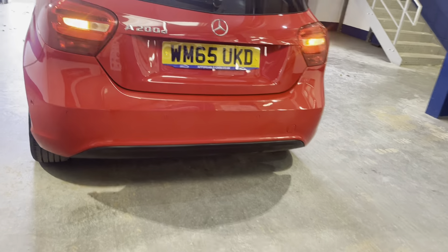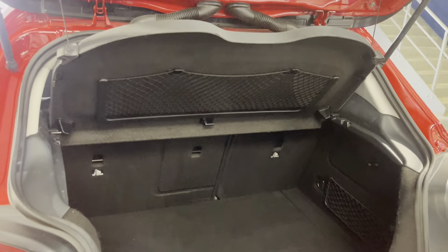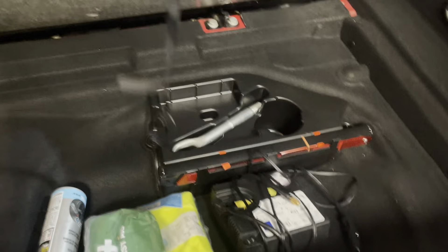Opening up the boot — great boot space, load space cover, and you've also got spare space. Everything you need in there.